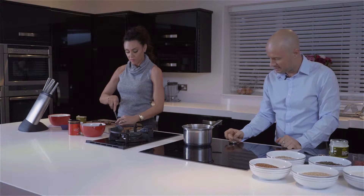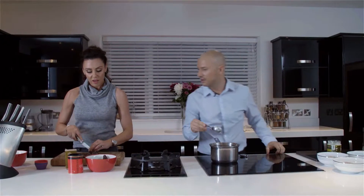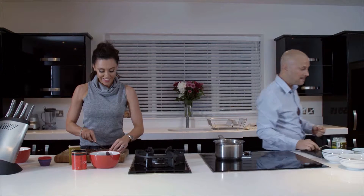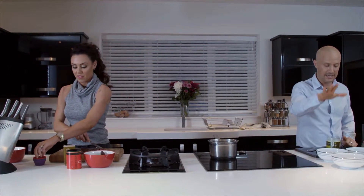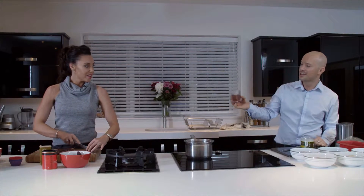So just going to melt this — it's going to take a couple of minutes. Whilst that's melting I'm going to start putting some of these in here. I've got sunflower seeds, pumpkin seeds, flax seeds, sesame seeds, and some of these — goji berries.